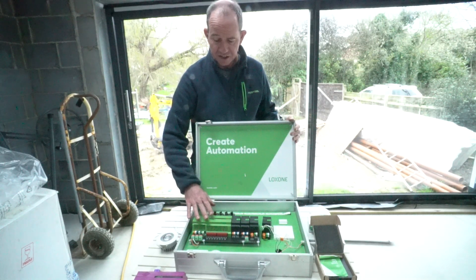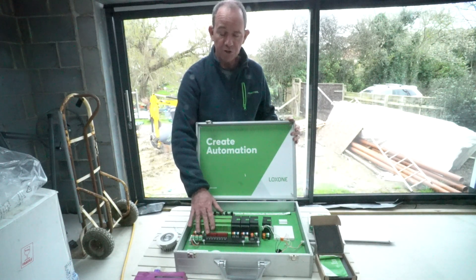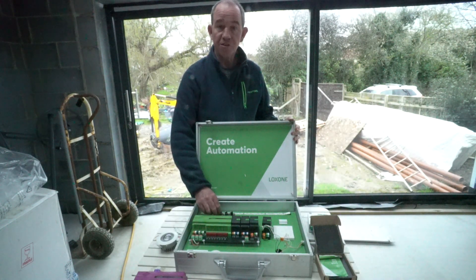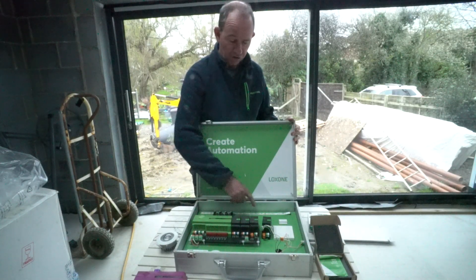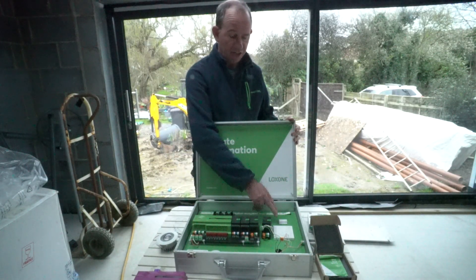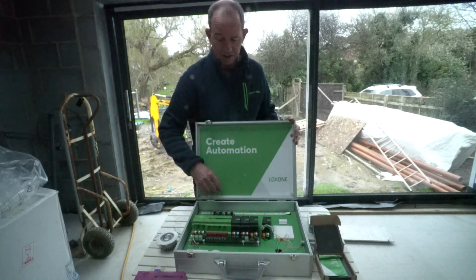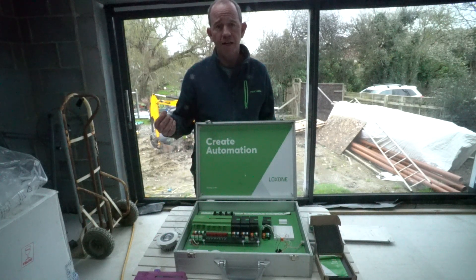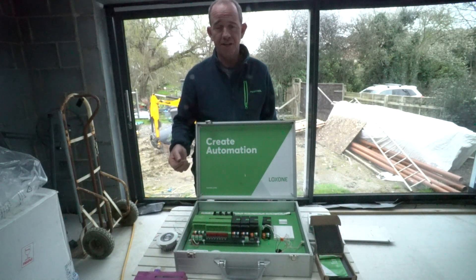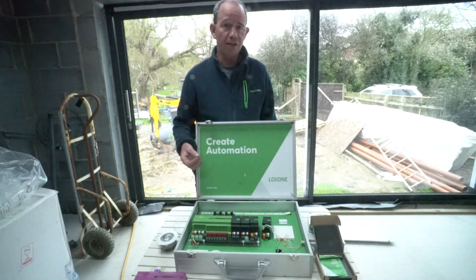The Loxone mini server in this cabinet connects to a series of relay outputs, digital inputs for switches, and analog inputs. There are a few outputs in this tray as well — there's an RGB strip, and I've taken a PIR sensor off that I've used elsewhere. My system is going to be a combination of mains switched and dimmed lighting, RGBW lighting, and full house audio.